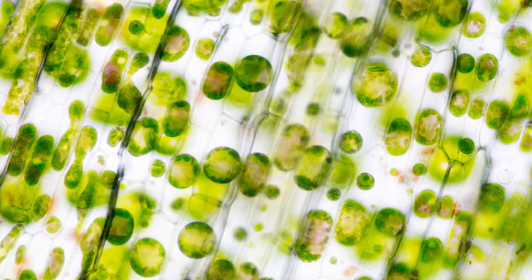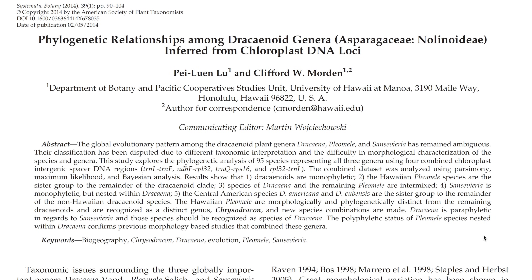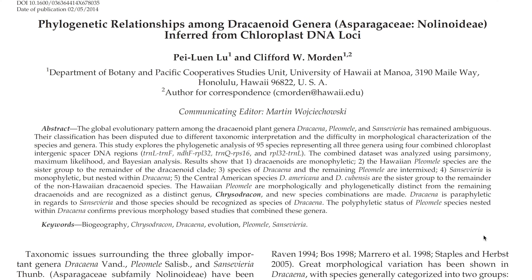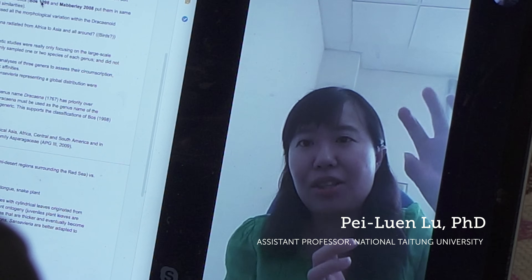The reason I bring up all this molecular stuff is to help you understand that it's the chloroplast genome that taxonomists are actually using to determine Sansevieria's reclassification to Dracaena. One of the watershed studies that convinced most taxonomists is titled 'Phylogenetic Relationships Among Dracaenoid Genera Inferred from Chloroplast DNA Loci' — where 'loci' simply means the position of a gene. This peer-reviewed paper stemmed from a graduate dissertation by Pei Luen Lu, completed in 2012, two years before the paper was released.